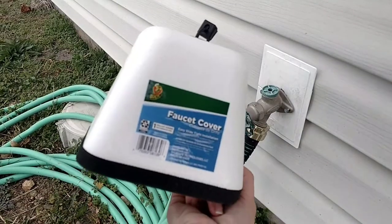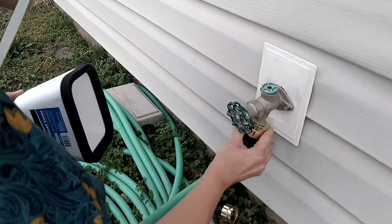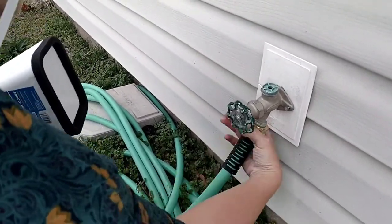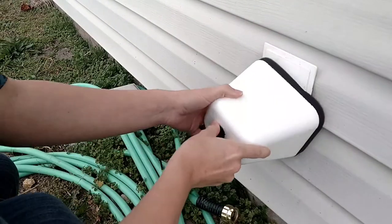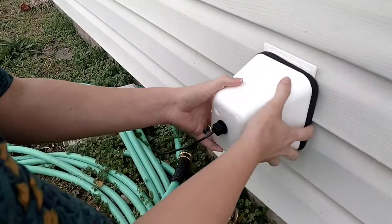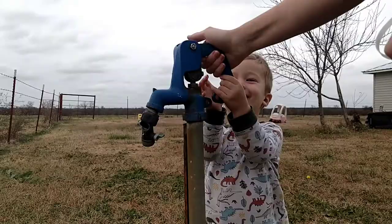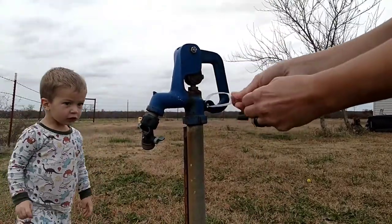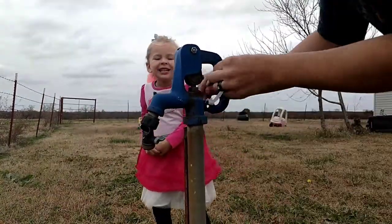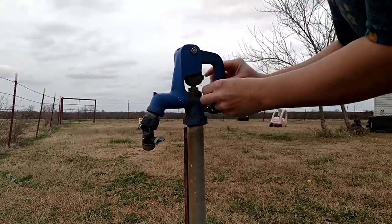After everything was done inside, it was time to weatherize the outside. I just put this faucet cover over the faucet that I use — it's right outside my kitchen — because I don't want it to freeze up and make the pipes burst. And then I'm going to be putting a zip tie on my other faucet that is not right next to the house, because honestly it doesn't really matter as much if it freezes. It probably won't — it just needed to not be available for the kids to turn on and get soaking wet during the wintertime.